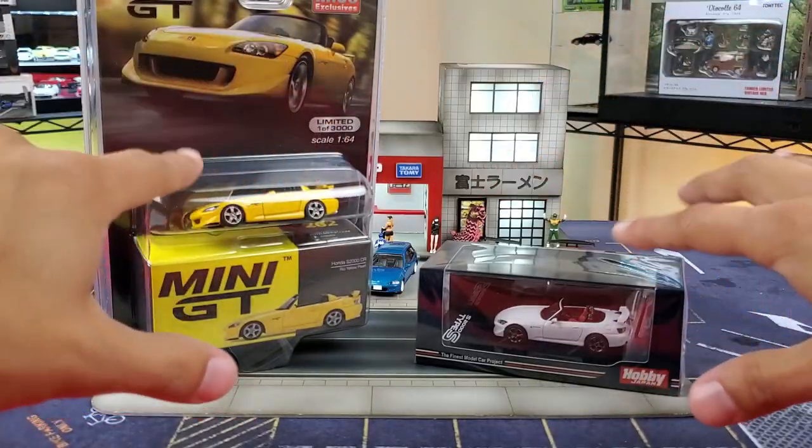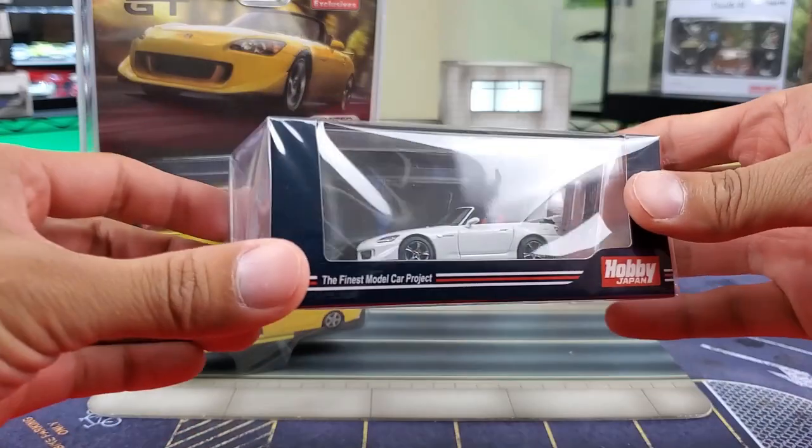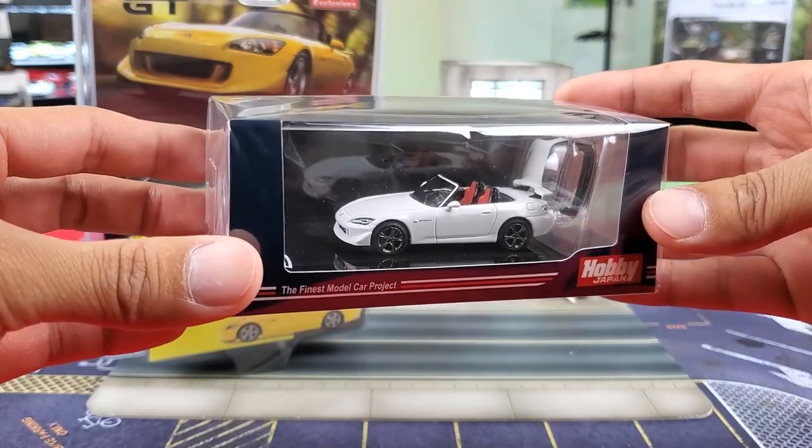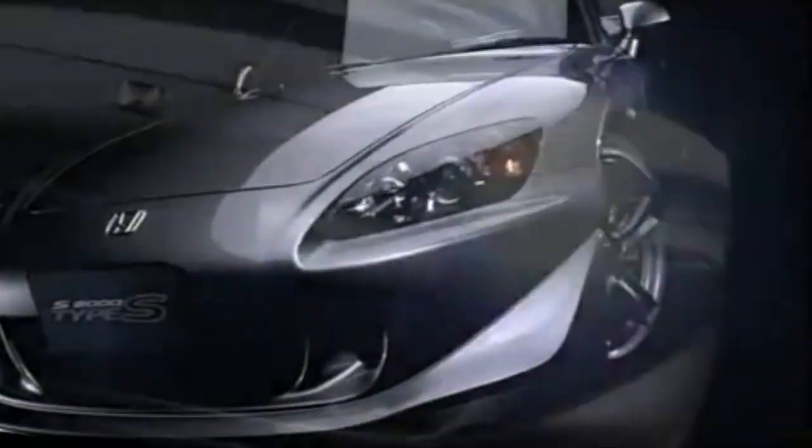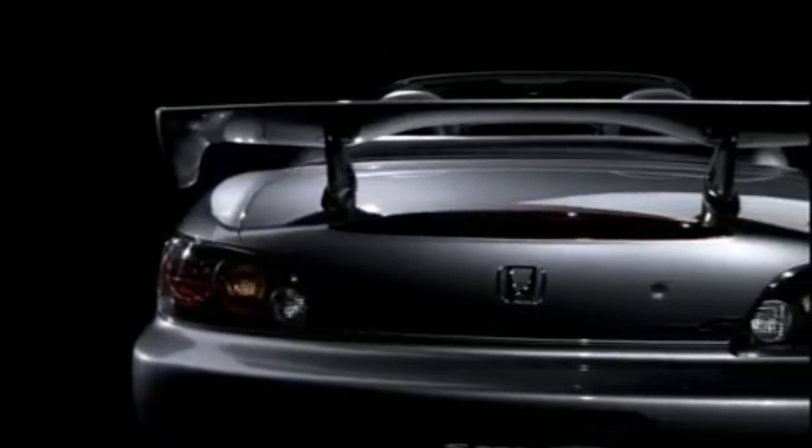These are going to be two Honda S2000s. The trims are going to be a little bit different. Hobby Japan, AP2, Grand Prix White — this is actually going to be the Type S version, which I believe only exists in Japan from 2008 to 2009. Somebody correct me if I'm wrong in the comments for that.